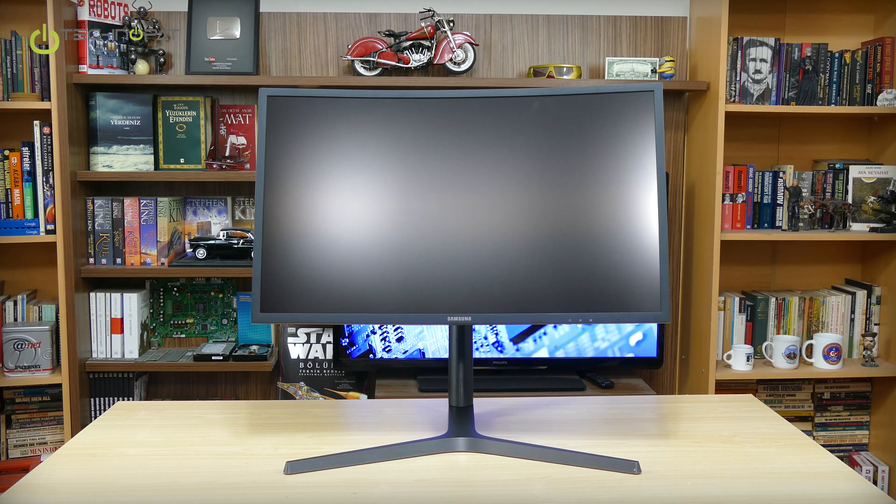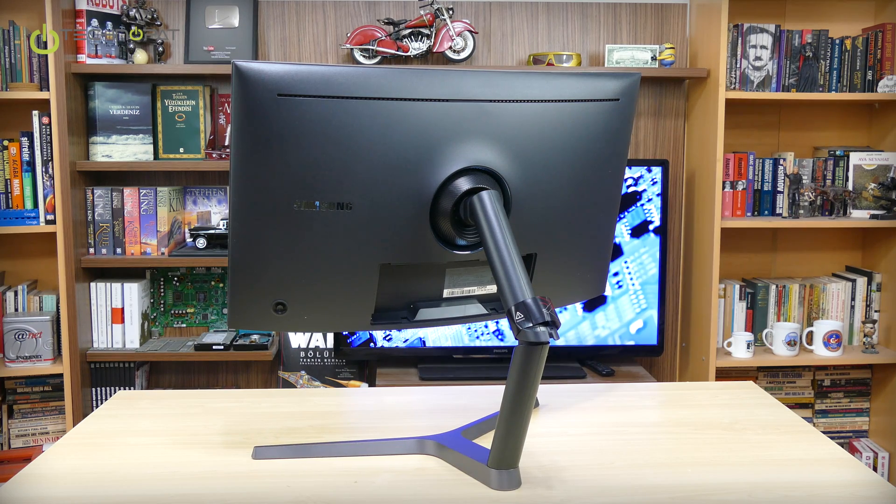So yeah, here it is — CHG70 with all its glory. Design is good, features are good, but we will see more at the review.